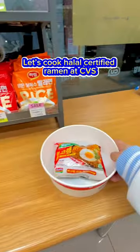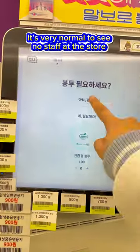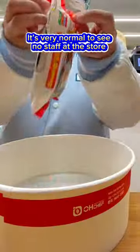Let's cook Halo Certified Ramen at CVS. It's very normal to see no staff at the store.